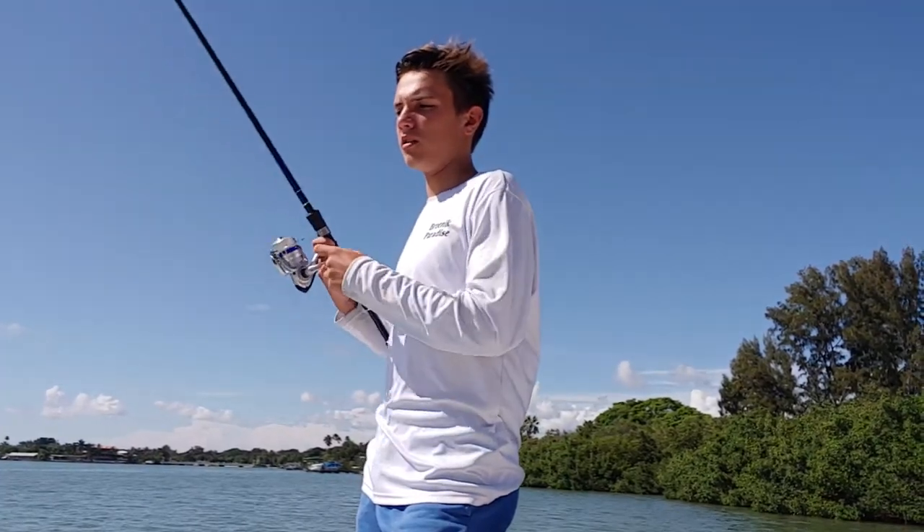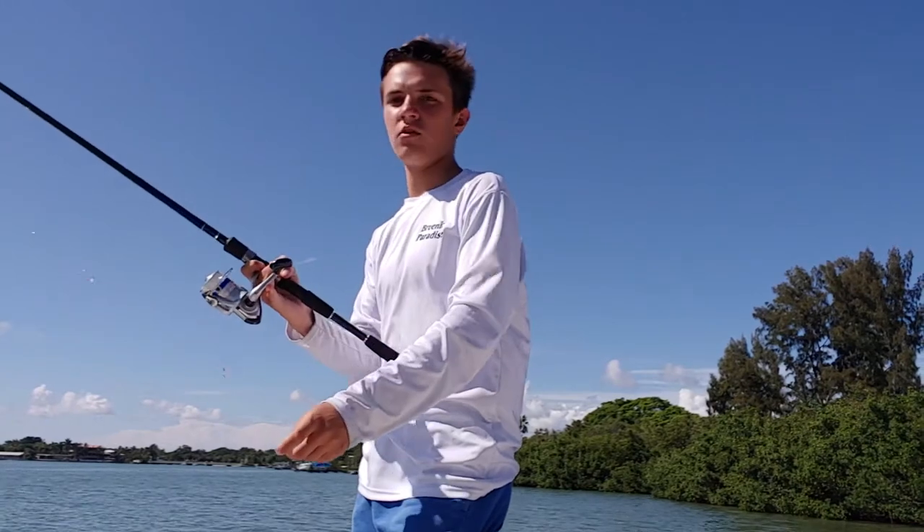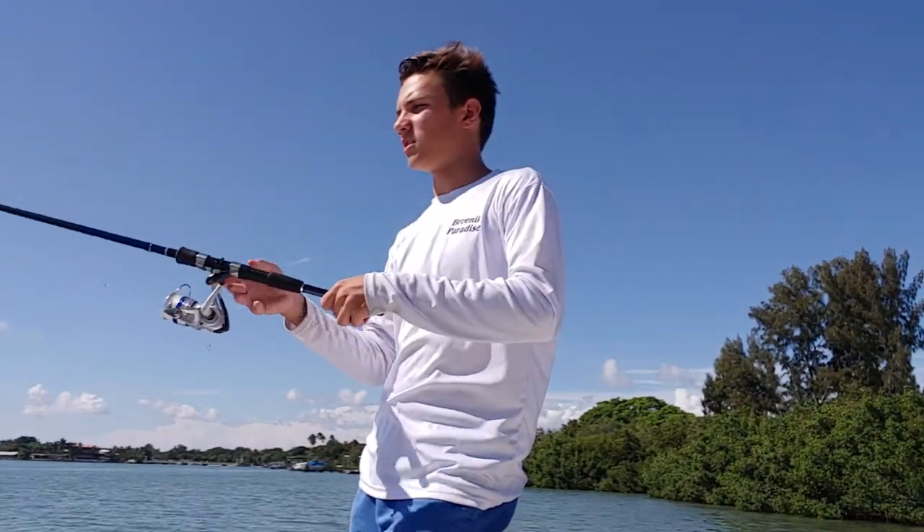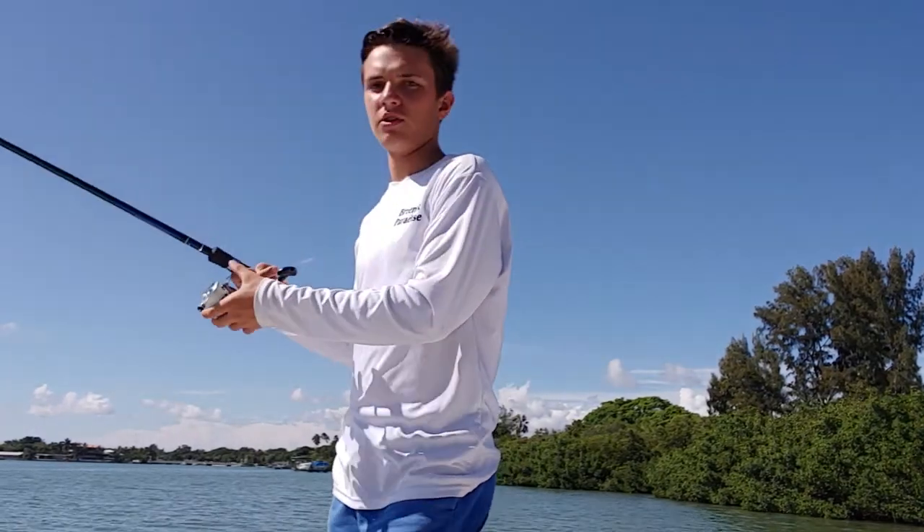Then just grab the weight, and you go and de-hook your fish in the live well. Put it all in one hand and just de-hook your fish. So that's pretty much it.